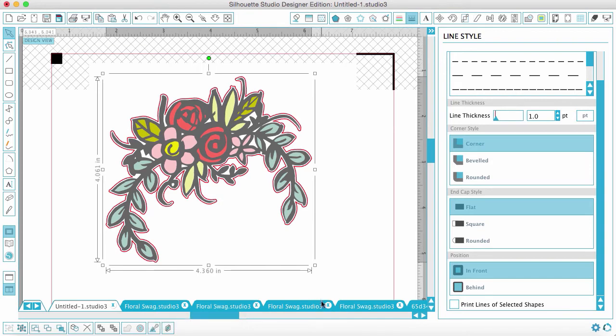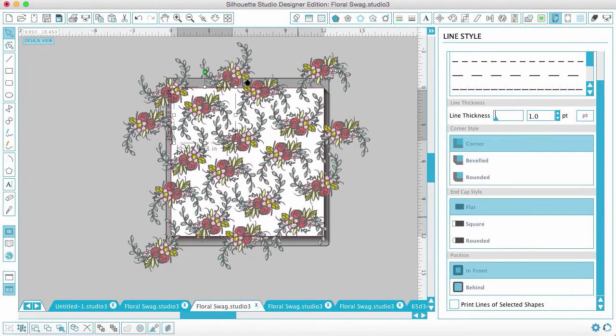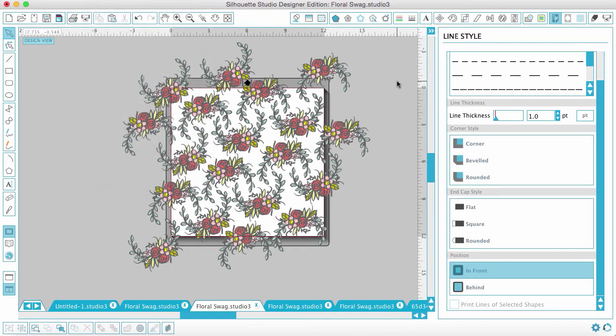Let me show you something else fun that doesn't require any cutting at all. You could also do this in Photoshop, but I'm doing it in Silhouette Studio. Here I've made an entire background out of that one cut file — I just layered it across the whole background, let it hang off the sides, and nestled the floral swag into the spaces within itself to create a little design and pattern. Just copy the shape over and over and put it on a whole sheet of paper, then print it out.